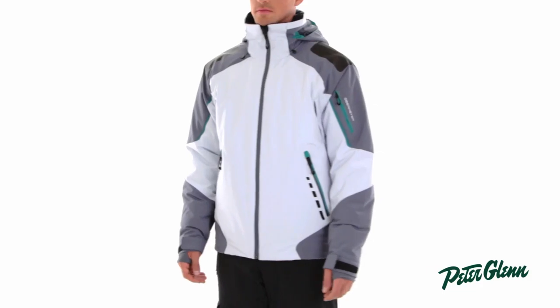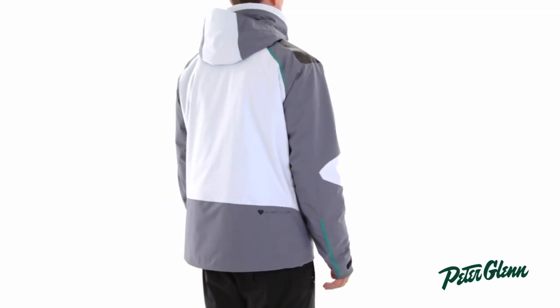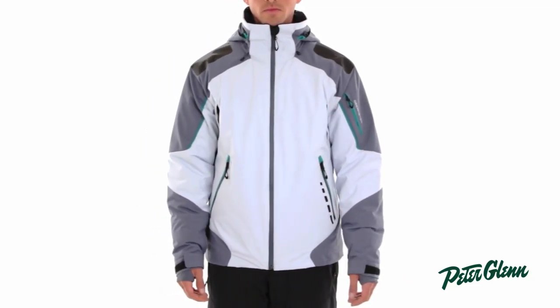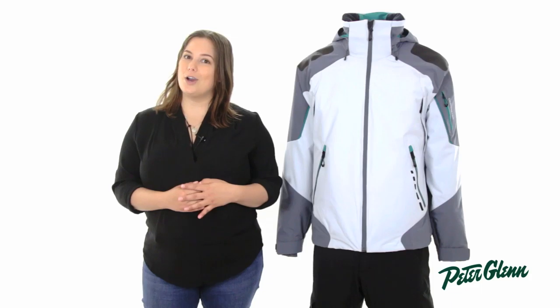As far as fit goes, the Shrike has a regular fit, which is comfortable and perfect for long days on the slopes. If you want to make sure you're getting your absolute correct size, just take a couple of quick body measurements and compare it to the size chart on our site. Thank you for watching and be sure to check out peterglenn.com for all the best Obermeyer ski wear.